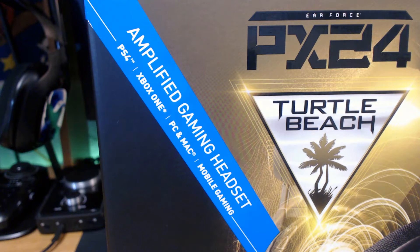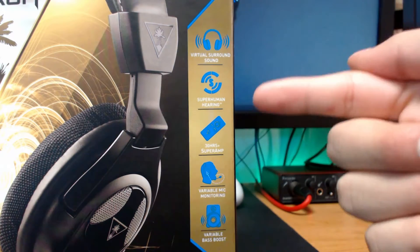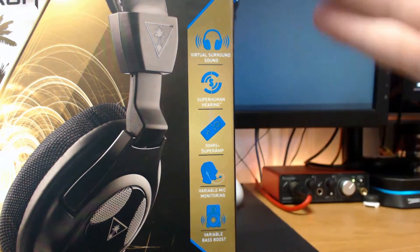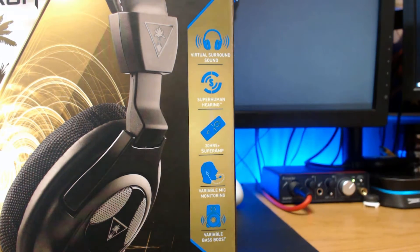There's a lot of cool features that come with this headset like virtual surround sound, superhuman hearing, a 30-hour super amp — they added the word 'super' to make it sound really cool — mic monitoring, and variable bass boost.